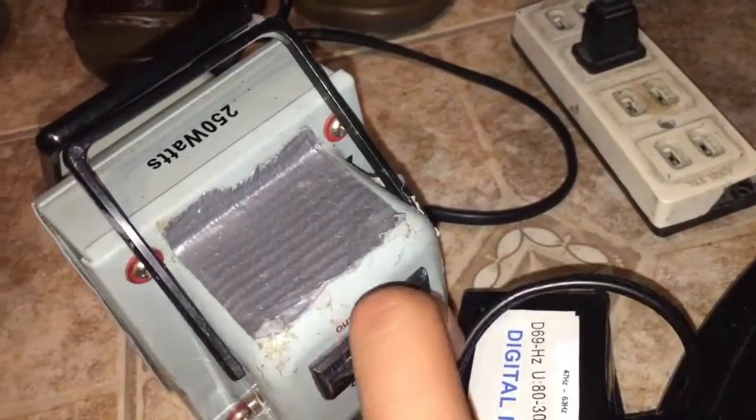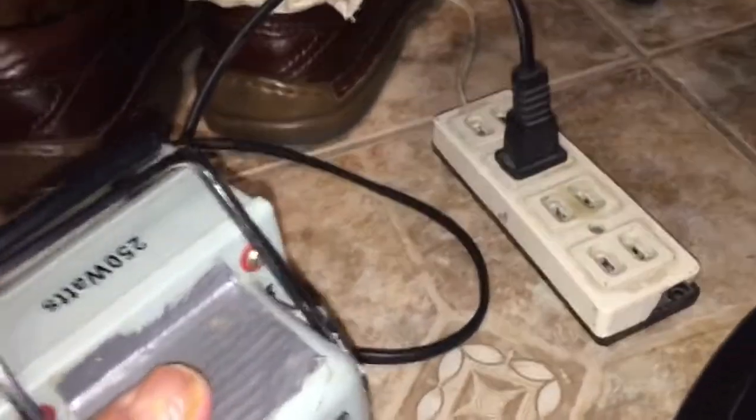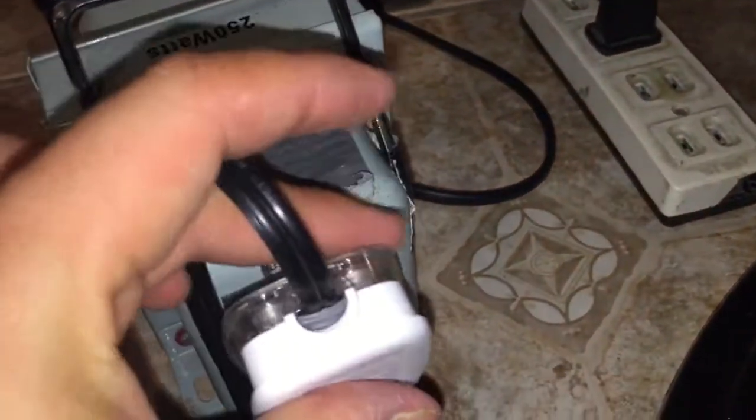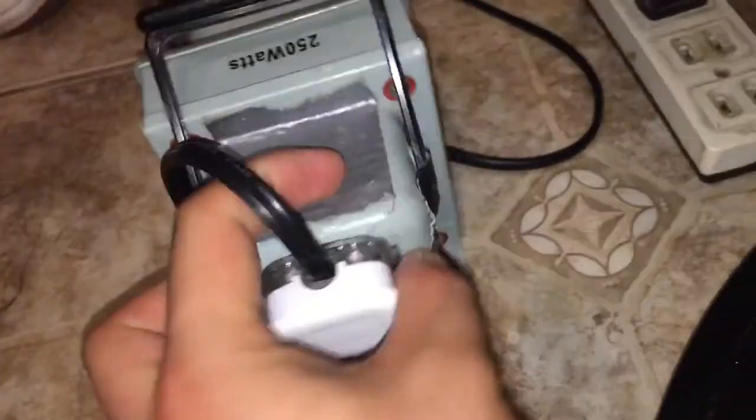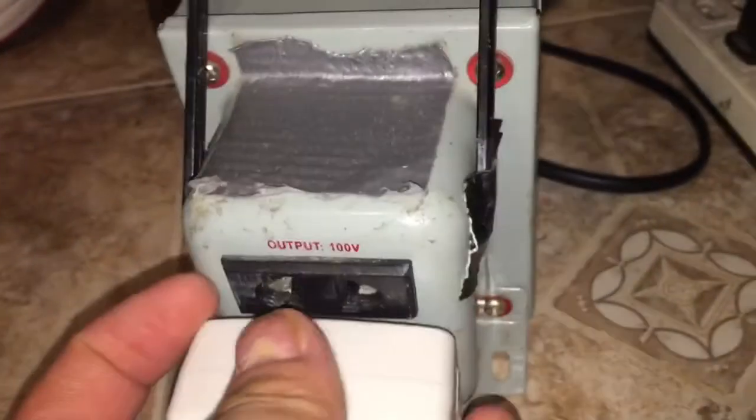So you can plug in a hair clipper and use it anywhere in any 50 hertz country. Here in the Philippines it's 60 hertz at 220 volts, stepping down to 100 volts. Let me check the voltage and frequency again — it reads 60 hertz. The voltage here reads about 102 volts on the top outlet and on the bottom outlet it reads around 112 volts.